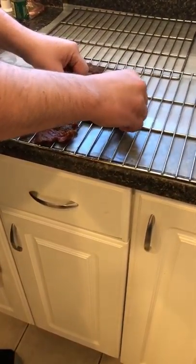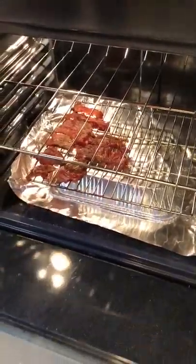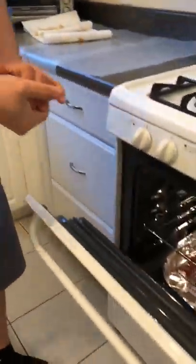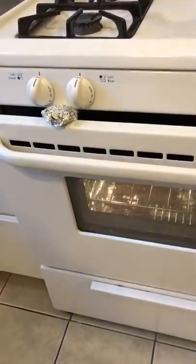Once it's on the baking sheet like so, you're going to put it in the oven at 170 degrees — that's the lowest setting on any oven. Then you're simply going to prop open the oven with the tin foil left over from when you prepped the jerky, leaving a little gap open so any excess moisture can escape. You're going to have jerky in about two hours, two hours ten minutes.